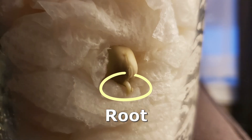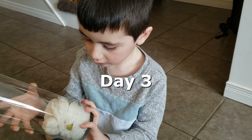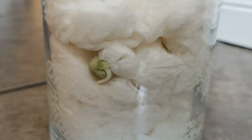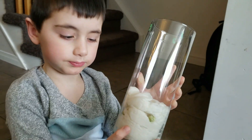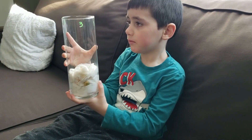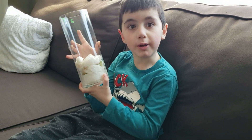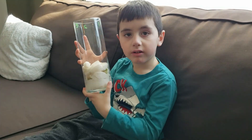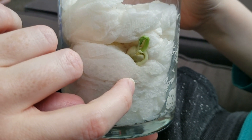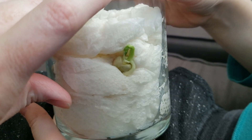A little root! A root — it popped out. Awesome. So all three of them have roots. Number one has another shoot coming out — it has its first shoot. This one is the root; it's going to go down, it's looking for soil. And this one here is the shoot — it's going to come up toward the sun.